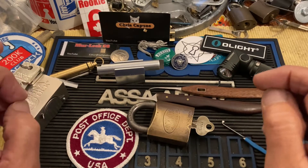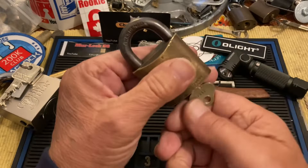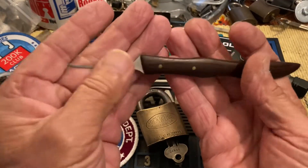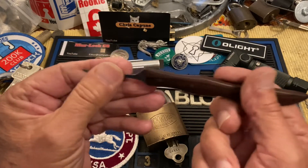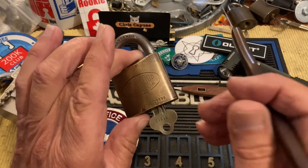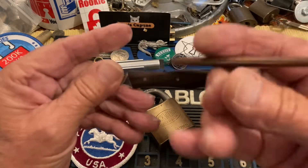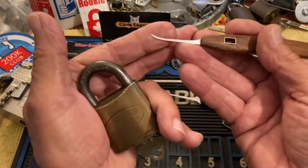Hi there, Chris here. Quick Pick Thursday. I thought I would take my Racing Lockwood — I've raced this a lot of times against Paul Springette — and I've used the Racing Bentley pick, which was made by Daz Evers and sent to me. Paul Springette also has a Racing Bentley that Daz made him, and we've raced against this model of padlock two or three times. What I thought I would do for Quick Pick Thursday is use a Butcher's Block custom pick to see if it can pick into this and see if it's actually race-ready.